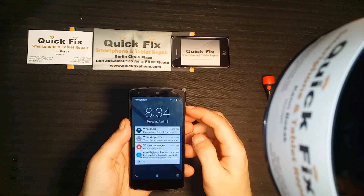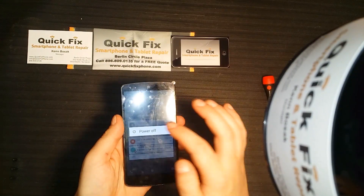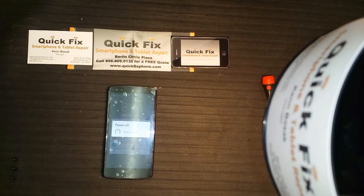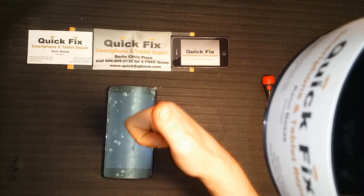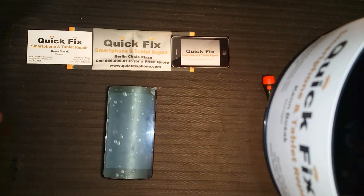And there you go. Again, thanks to RootJunkie.com for having me here. Thank you guys — don't forget, give me a thumbs up. Have a great day.